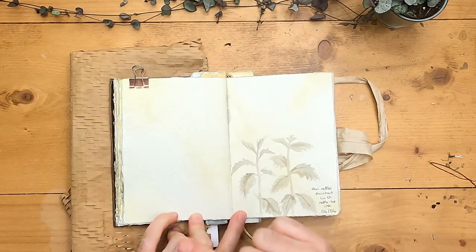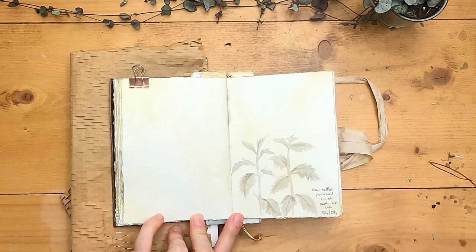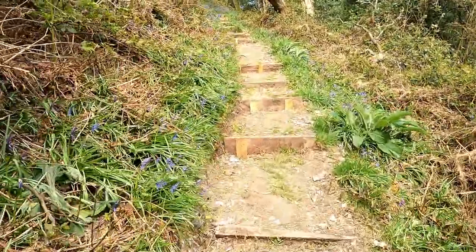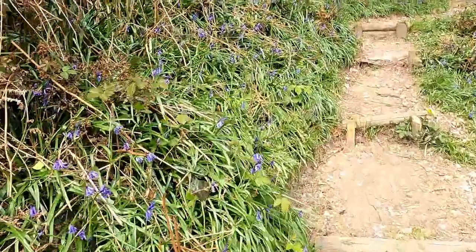Now I'm going to work on this page here today. I'm going to put in a little landscape from my latest woodland walk. I really enjoyed going up the stairs and seeing the bluebells on either side, so I think I'm going to capture this on this page here.